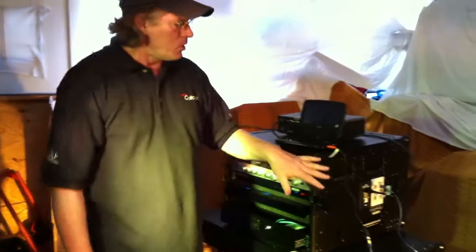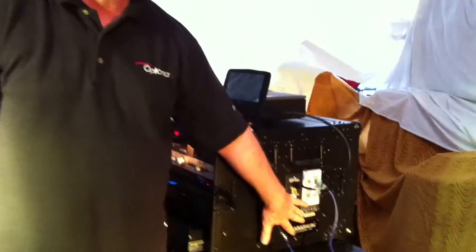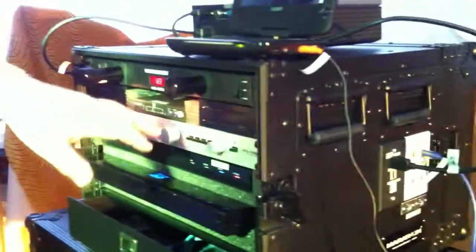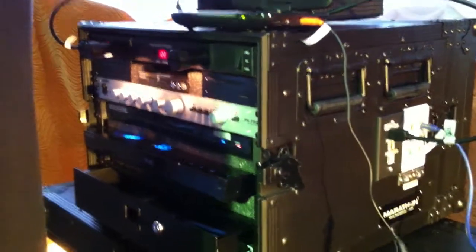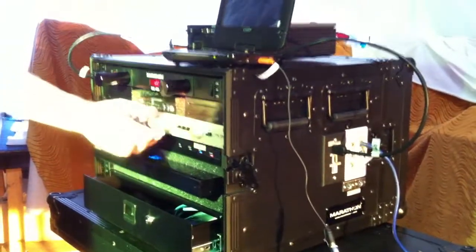For your audio, you've got two options. You've got two RCA outputs, and you've got two XLR outputs. Those are coming from this preamp right here. So through those, perhaps you might want to use the RCAs for an FM transmitter, or that's the way you connect with your speakers. Or you can use the XLRs, and just control your power that way.